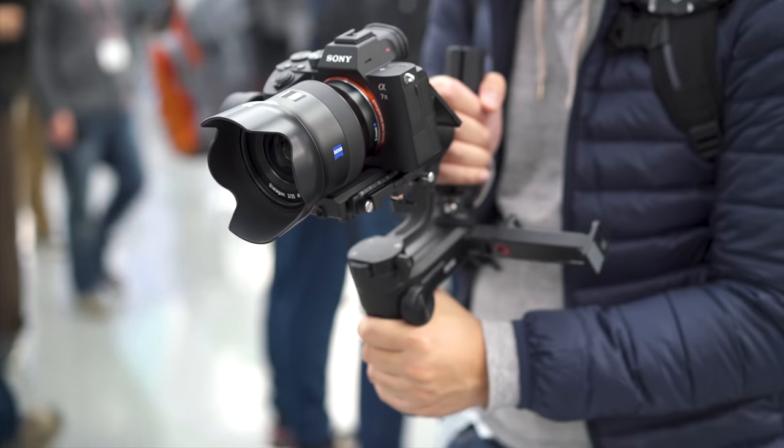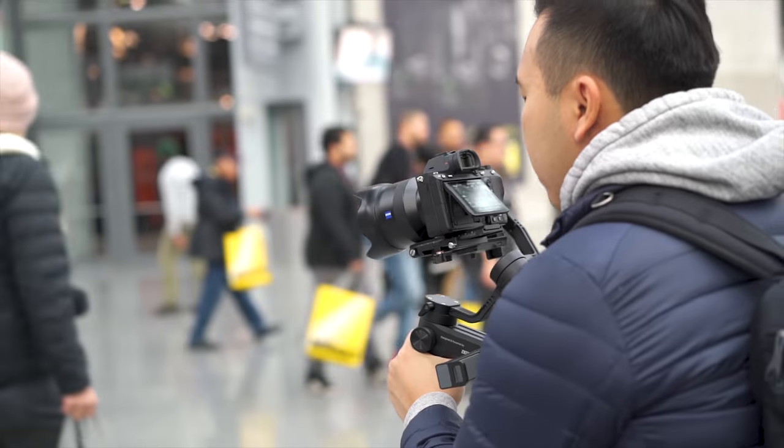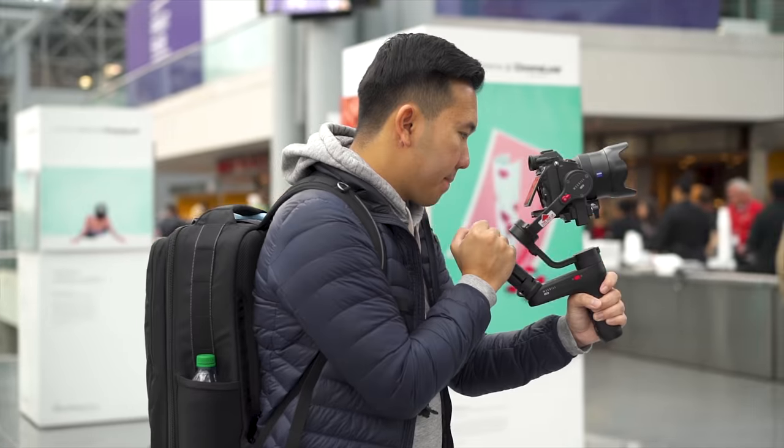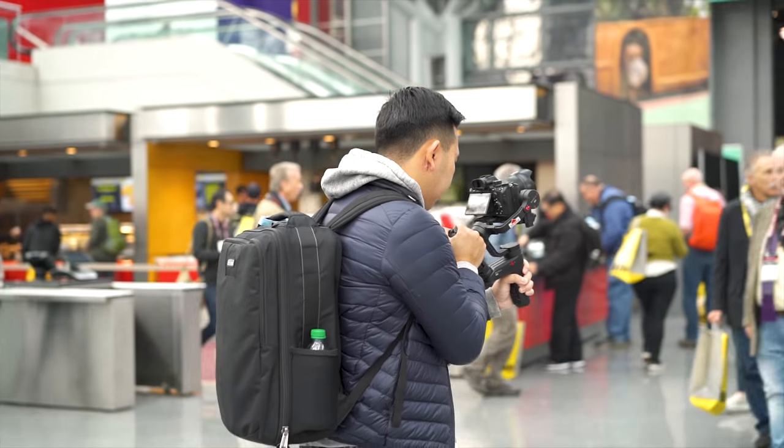Another big thing you'll notice with this gimbal is that the motor doesn't block the screen now, which was a lot of people's complaint with early generation gimbals. Zhiyun was not the first one to adopt this, but they are listening to the market and giving people what they want — the motor not blocking the screen when you're flying the gimbal.